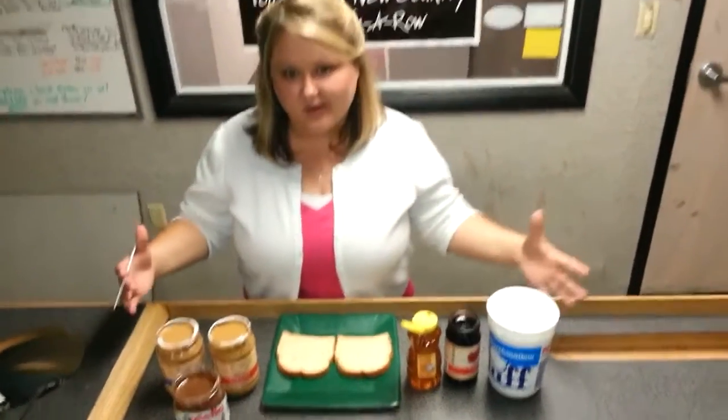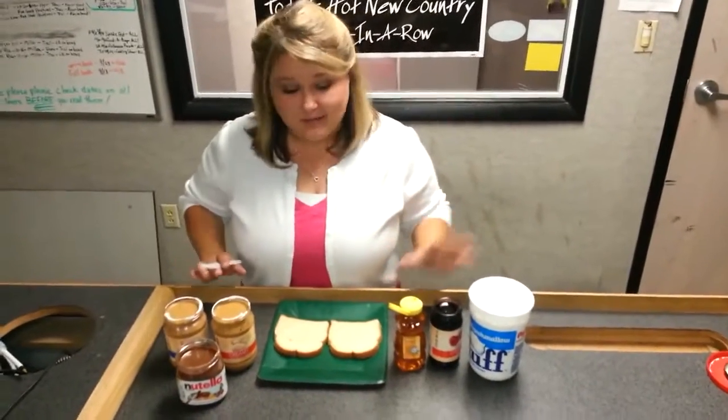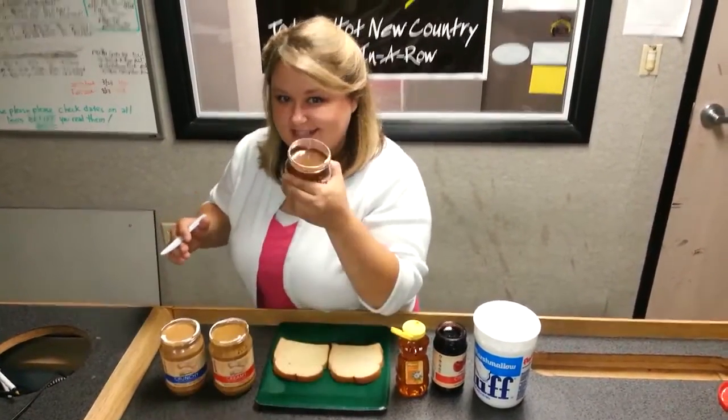Hey, it's the Hawk Morning Show and this is what we've got for the ingredients for the world's most delicious sandwich. It's really easy to make. We've got fluff, jelly, honey, crunchy peanut butter, creamy peanut butter, and my favorite, Nutella.